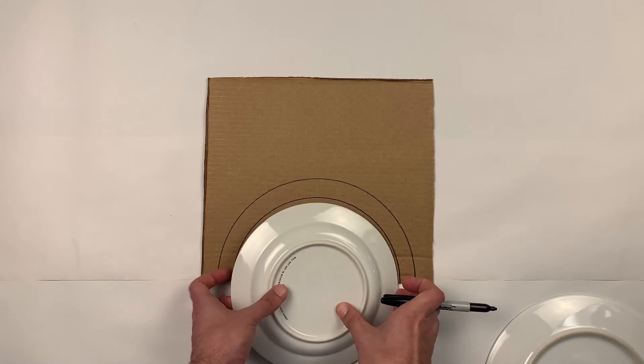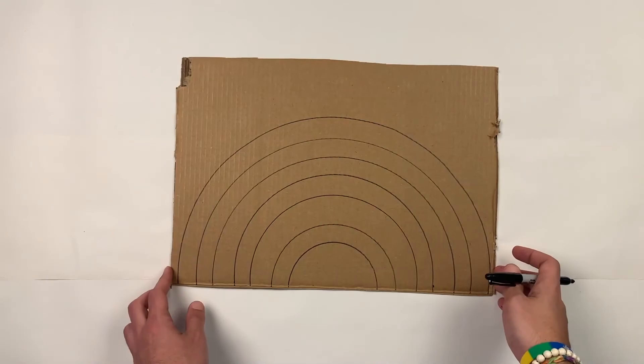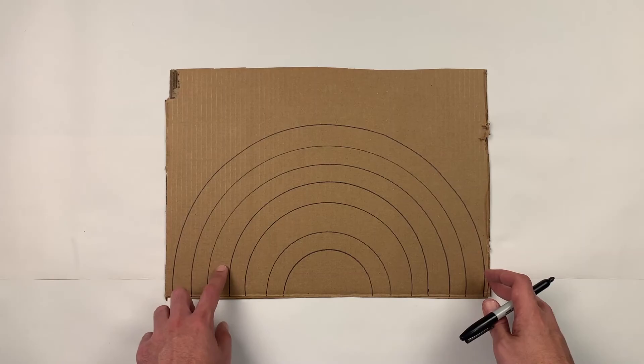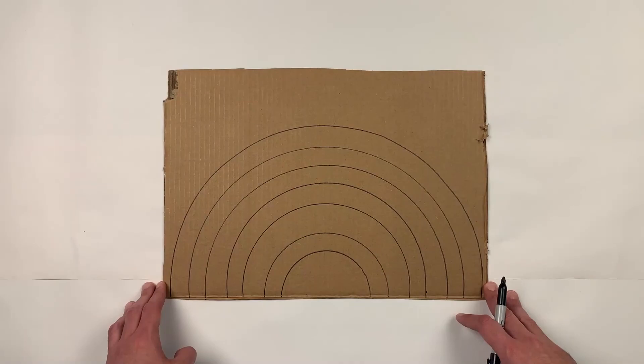You can use cups, maybe a tray, whatever you have available at the house to create all your arches. Once you create all your arches on your cardboard it's going to look something like this. Make sure that you have six spaces — one, two, three, four, five, six — because we're going to be using red, orange, yellow, green, blue and purple. You can even do it by hand.